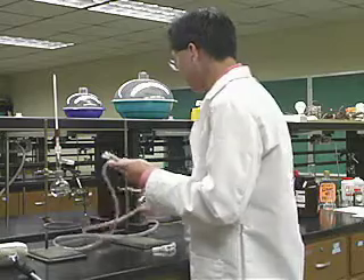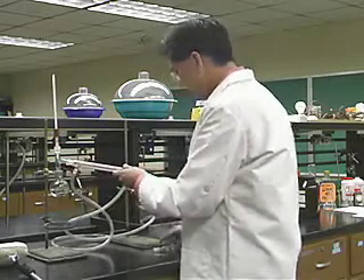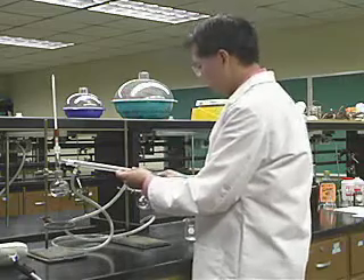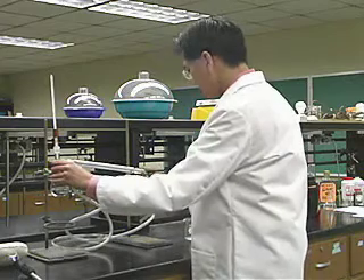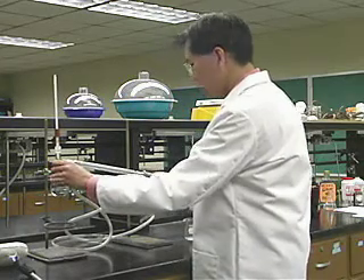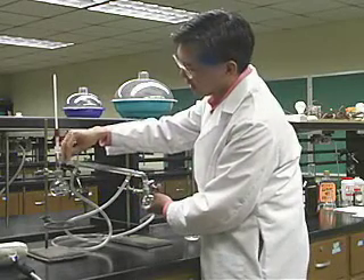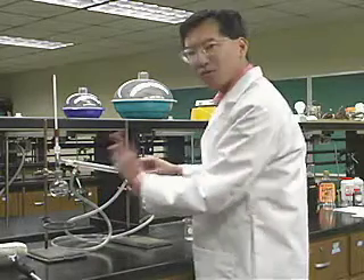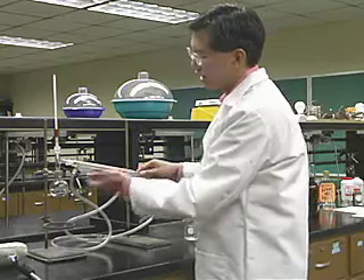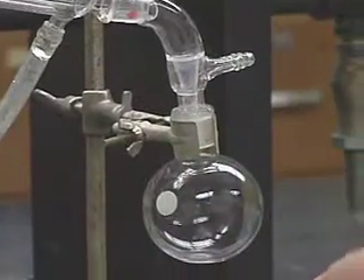We'll assemble that part, then another adapter, and down to our receiving flask. It sometimes takes a little adjustment to get everything working right. If you have clamps available — they make plastic clamps that clamp these joints together — that's a good idea. You can also grease the joints if the grease is not going to contaminate your material. If the grease is not soluble in your material, go ahead and grease the joints, but it's not really crucial — if everything is put together fairly tightly, it will be fine.